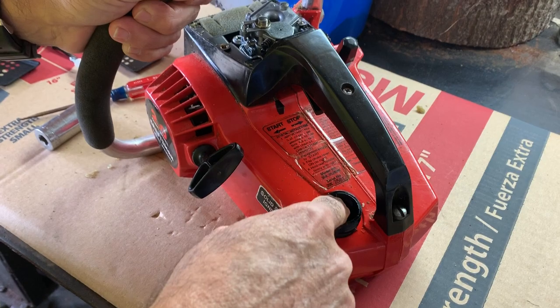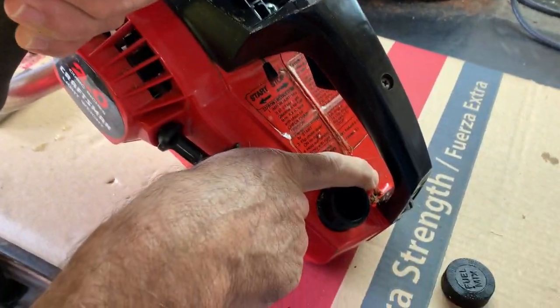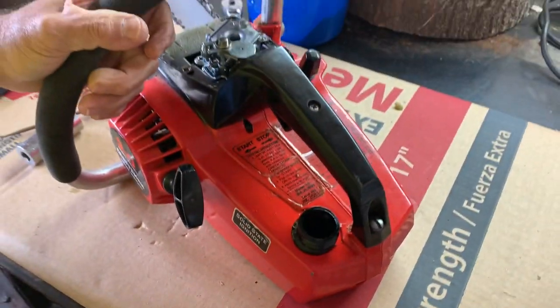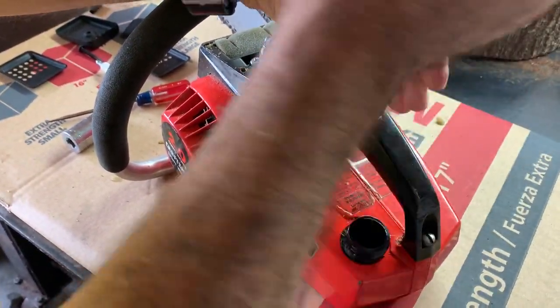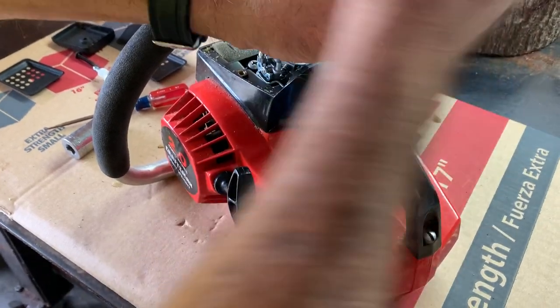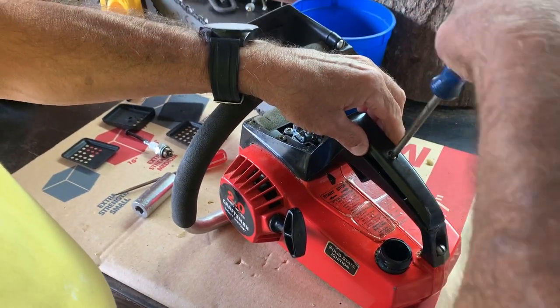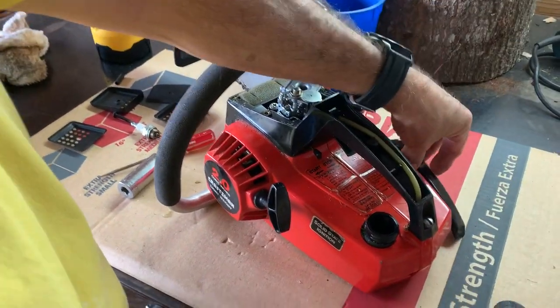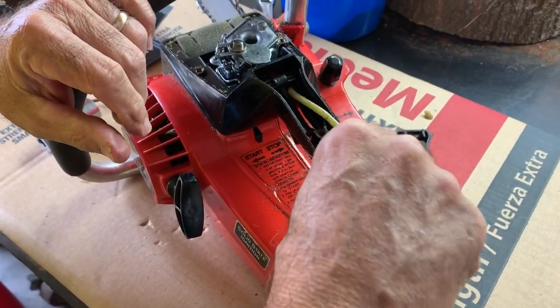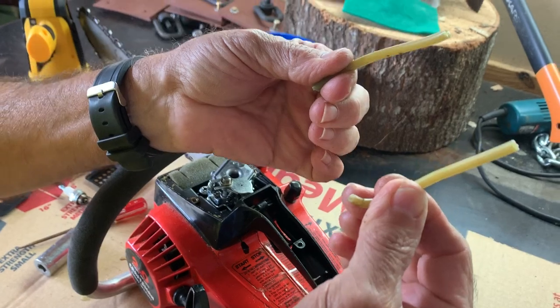The fuel filter is busted off inside the tank. The line comes up to a little tiny hole right here and goes up inside this handle. I'm sure it's all rotted out in here too — let's see what's going on. And there it is. Let's see if it's rotted — oh look at that, that's a fuel line, if you can believe it.